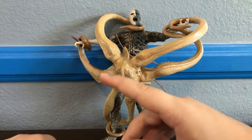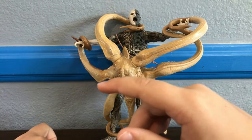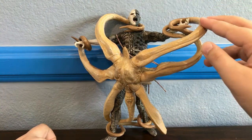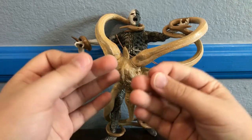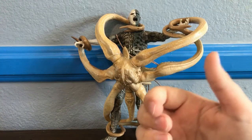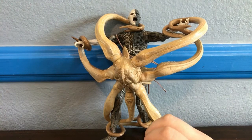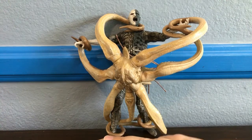Hello everybody, for Ryan Rapper today, we're going to review the NECA Prometheus Trilobite vs Battle-Scarred Engineer action figure set. And this is a really, really great set — I'm just going to say out the gate. But this review is the start of Prometheus week, so from today to Sunday I'm going to be reviewing just Prometheus stuff.